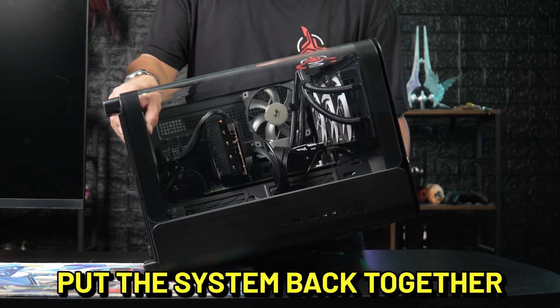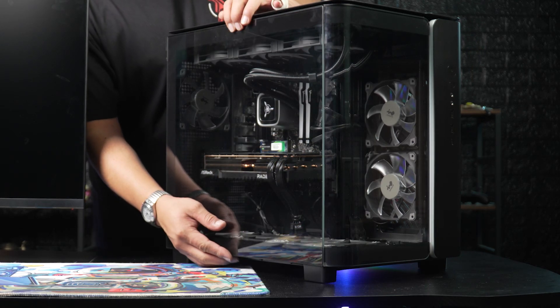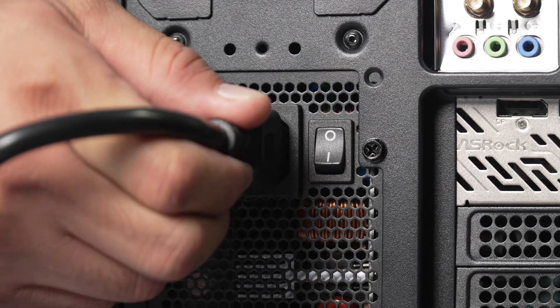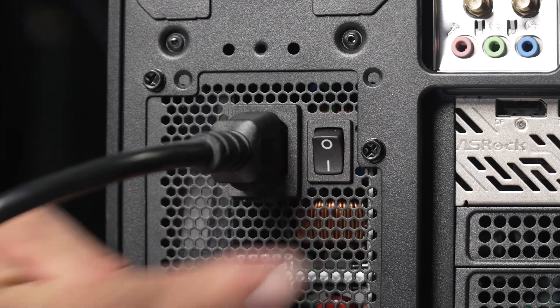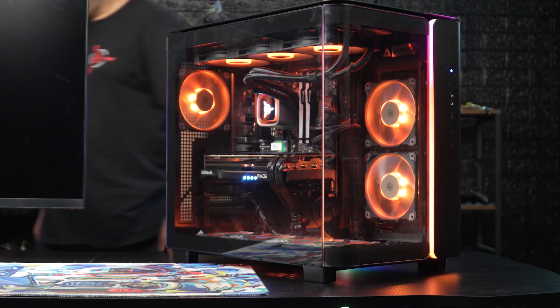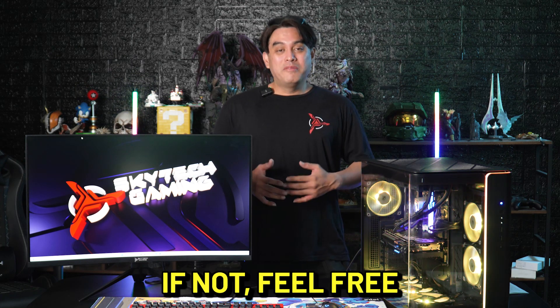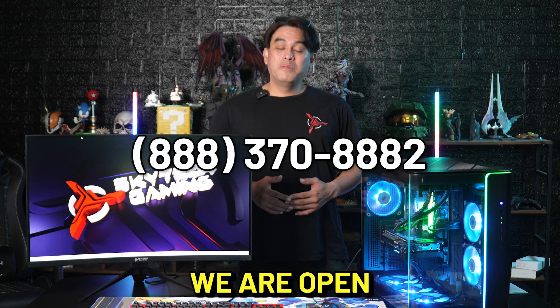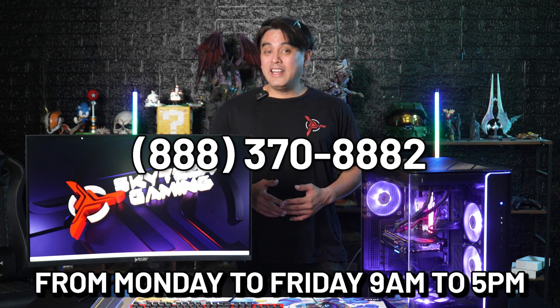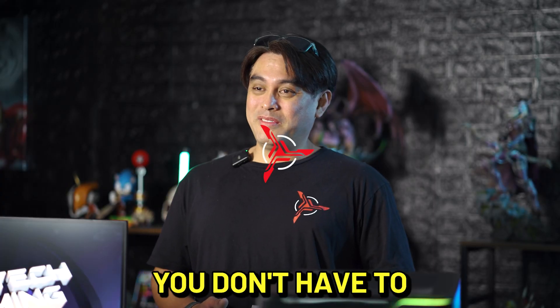Put the system back together and turn it on to see if that worked. I hope this video has helped you out with your issue. If not, feel free to call our customer service. We are open Monday to Friday, 9 a.m. to 5 p.m. Pacific Standard Time. Thanks, and I hope you don't have to see my face again.